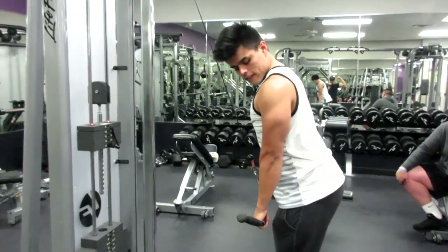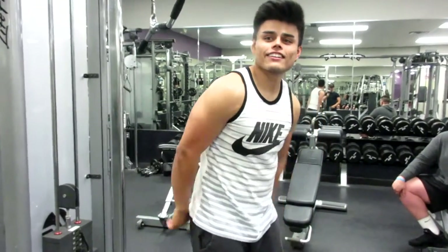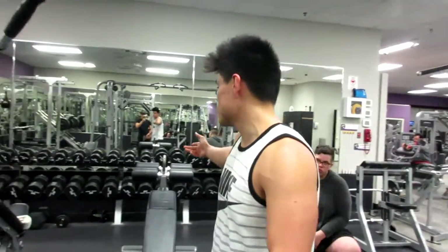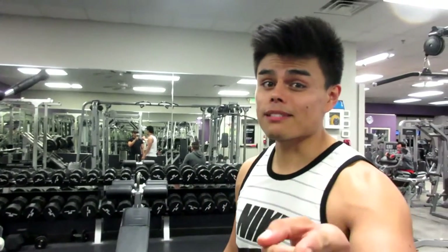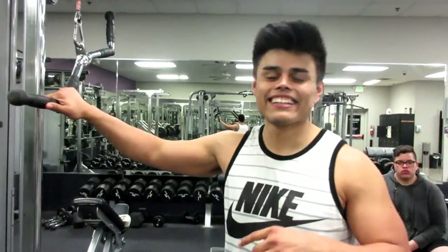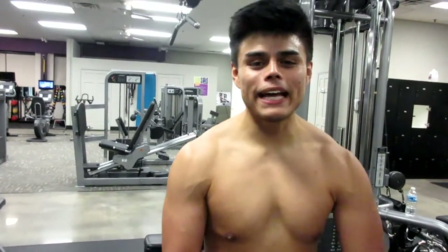We're gonna do three sets, 10 to 15 reps. So if you want some big triceps, do those exercises, use good form, and try to throw these in your routine. If not, substitute — use a dumbbell, do some overhead presses, whatever. But please use good form, and I promise you — also be in a surplus, eat some food, and you're gonna grow. That's the video guys — just a quick little pointer video. Next time you hit triceps, make sweet love to the muscle. Let's get in shape together — thanks for watching, peace out. Leave a like, subscribe, and share this with your mother.